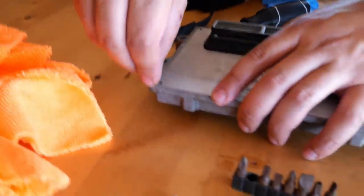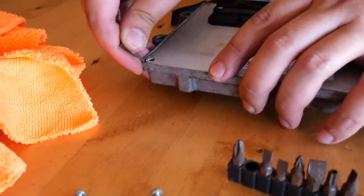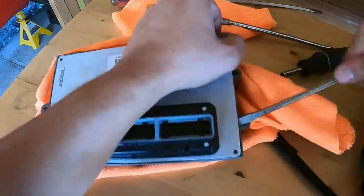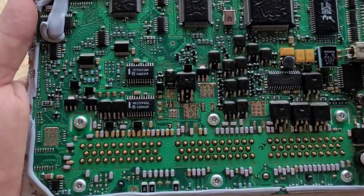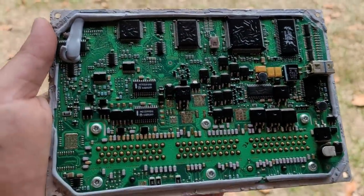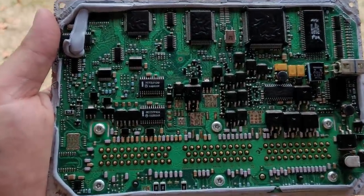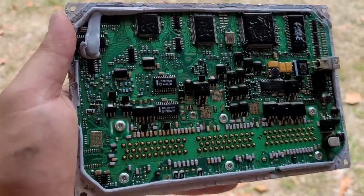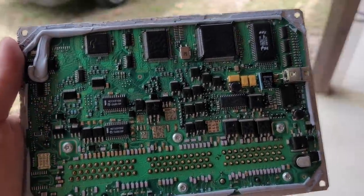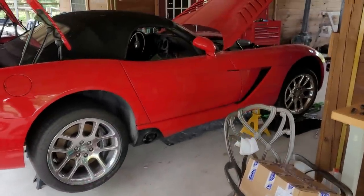We pop the four torque screws off and carefully pry up the PCM. At first glance, everything looks fine inside — this is why I didn't want to pry it open in the first place. I don't really have any other way to test this besides pulling out a few other code readers. For now I'm going to reassemble it to keep it in good shape and continue looking for electrical issues on the Viper.